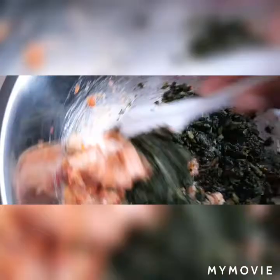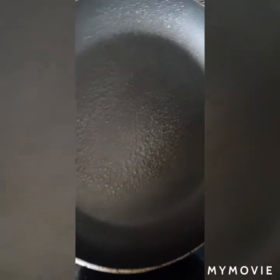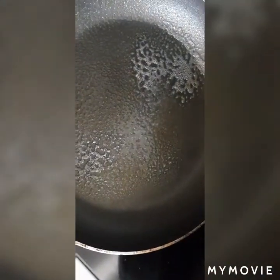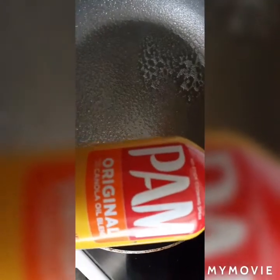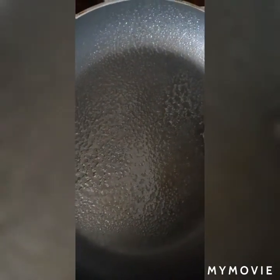I'm going to combine all the ingredients together. I just sprayed my pan and I'm going to put a little bit more spray on. I'm using Pam.